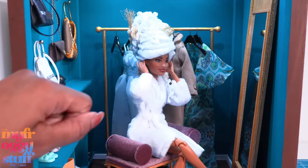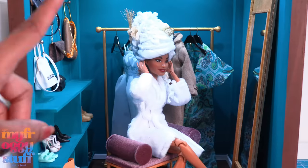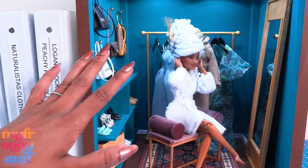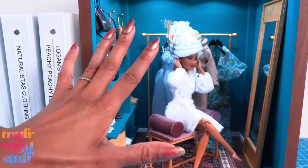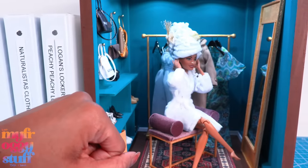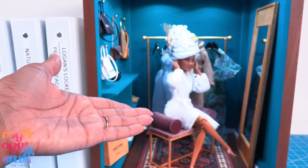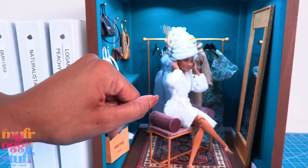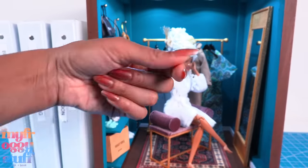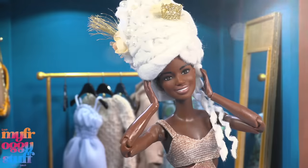Oh, and the wig — well, that could be for a costume. Yeah, that's why I made it! Thank you for joining us while we had fun making some stuff. Like, comment, share, and subscribe — don't forget to ring the bell and follow us on Instagram at My Froggy Stuff, The Frog Vlog, and Bella of My Froggy Stuff. We'll see you next time, bye!